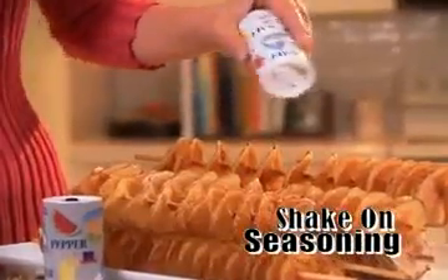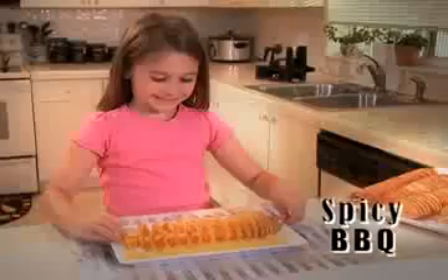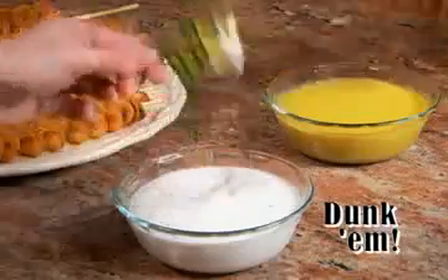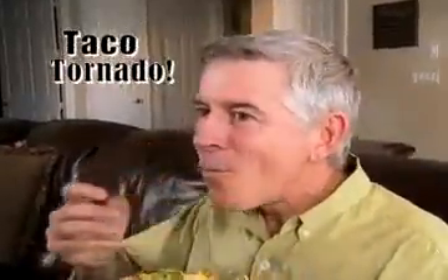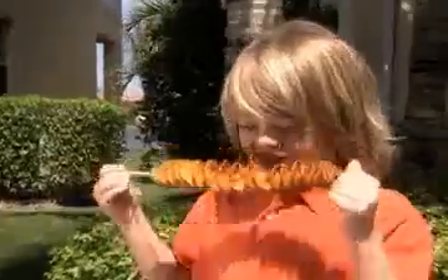For even more fun, shake on some seasoning like garlic parmesan or spicy barbecue. Dunk them in ranch or honey mustard dip, or coat them in chili, cheese, and sour cream to make a taco tornado. Throw them on the grill and the kids will be thrilled.